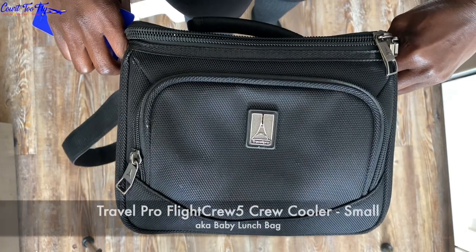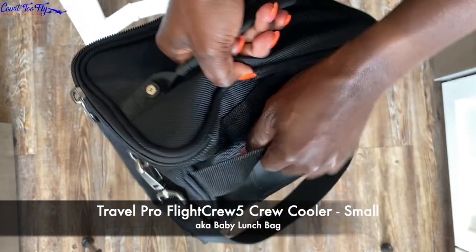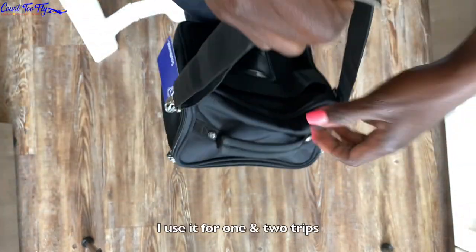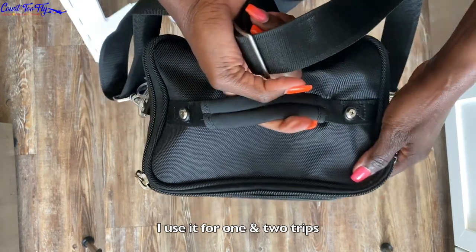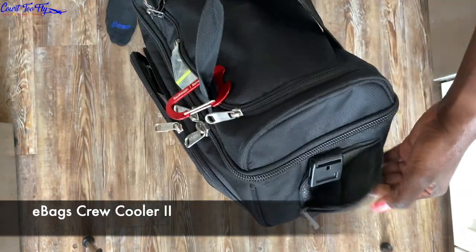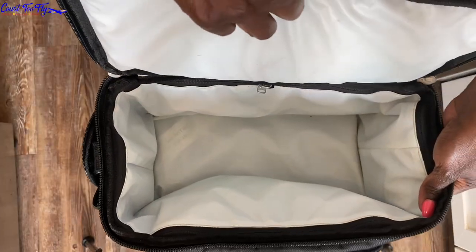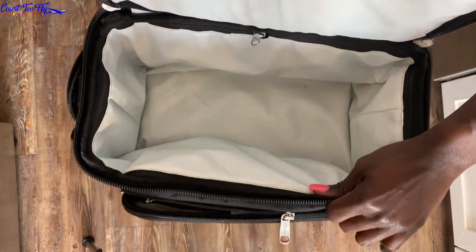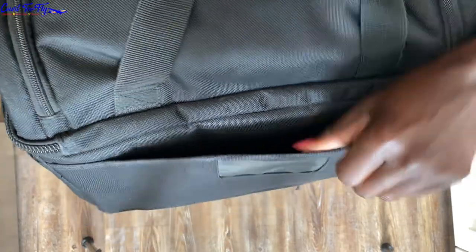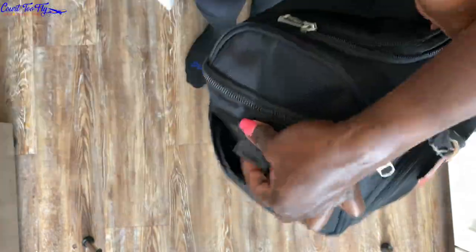I really like carrying this Travel Pro crew cooler — I call it my baby lunch bag because it's really small and shaped like a cube, kind of like a medium-sized watermelon. I like that it has a top handle, a strap, and velcro in the back so you can slide it over your luggage. This other one is my very first lunch bag, the eBags crew cooler. It has a lot of wear and tear since it's my first. What I don't like about the eBags is that it just doesn't keep my food cold — that was the biggest issue. It does have a lot of pockets, attachments, and drink holders, but the cooling system just didn't work as well for me.